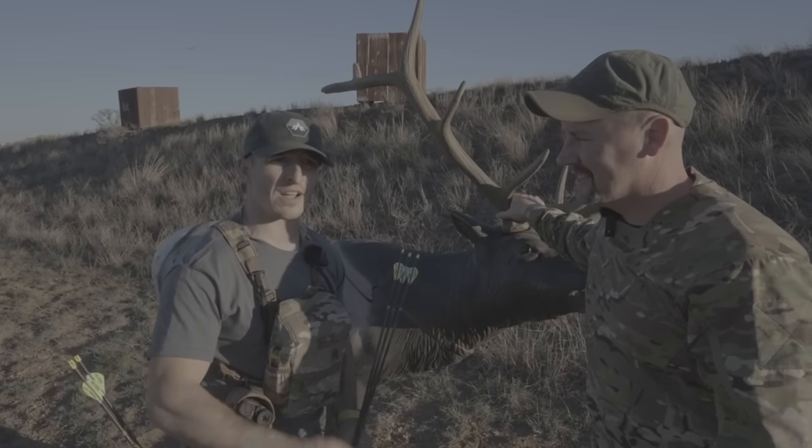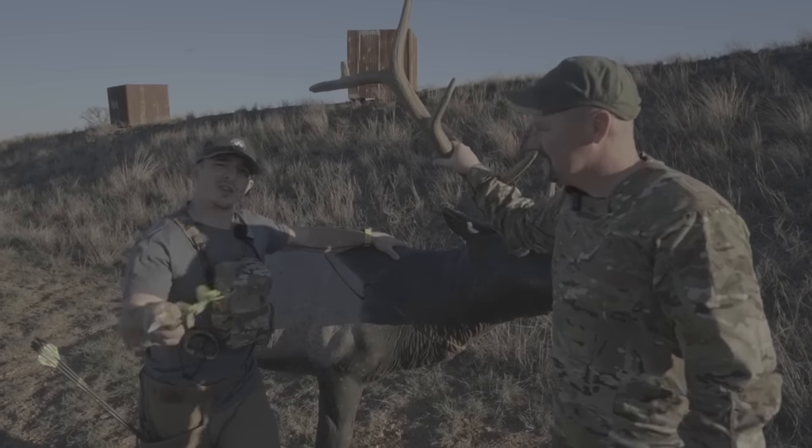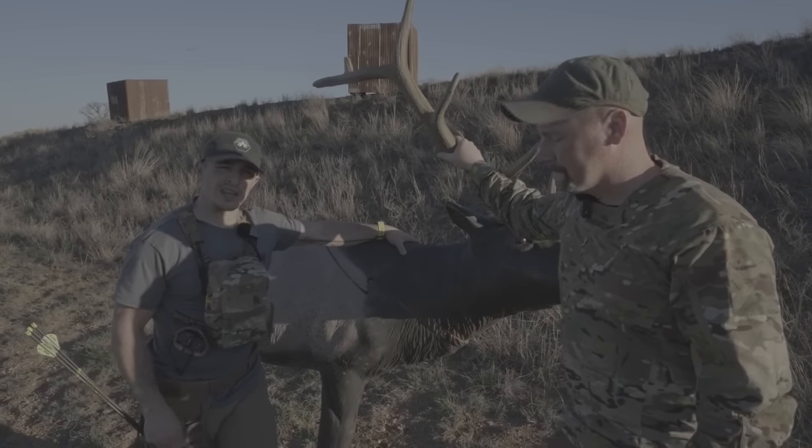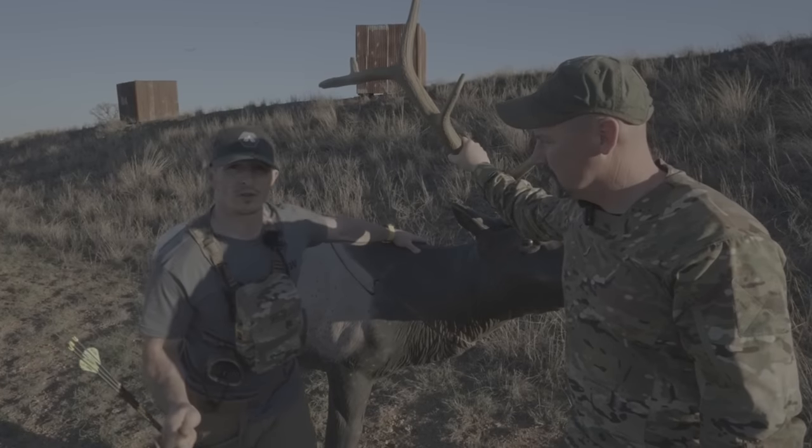I've butchered an animal with him one time. You're really good at butchering — seriously, like you're a pro. So I want to talk with Joel today as a subject matter expert on where to shoot an elk, where not to shoot an elk, and what to do. We're going to do this the Cliff Notes version.